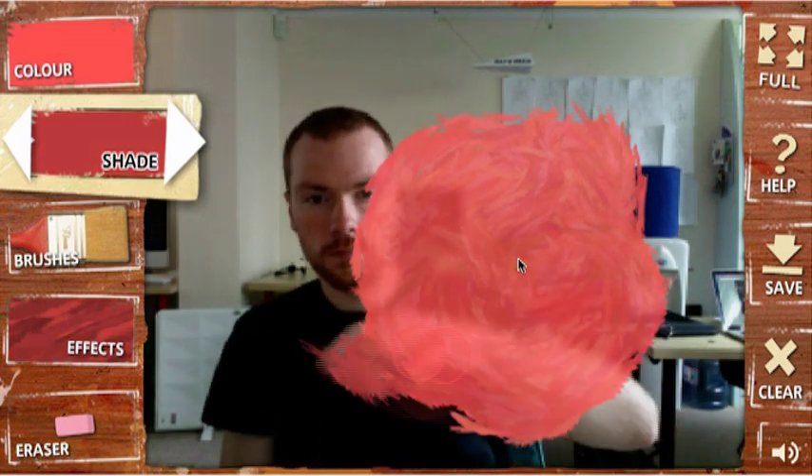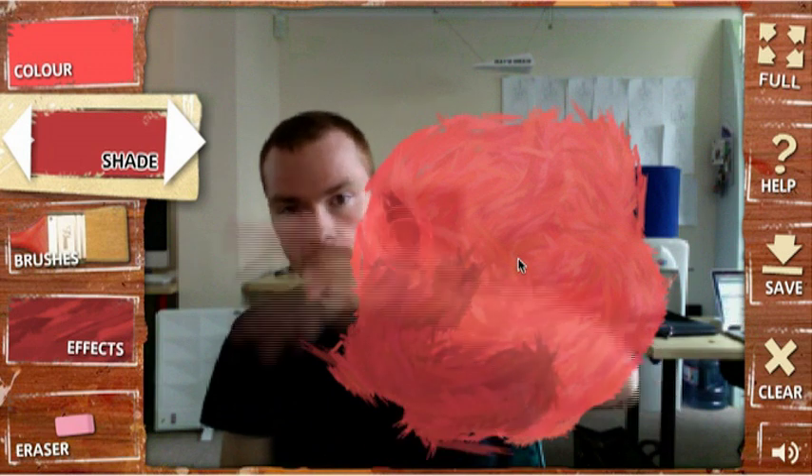This is our lead developer, Alan. He's going to demonstrate the precise way to manipulate our motion tracking technology. He's using his right hand to paint, and is choosing his tools with his left hand using the arrow keys on his keyboard.